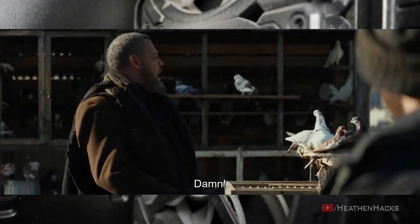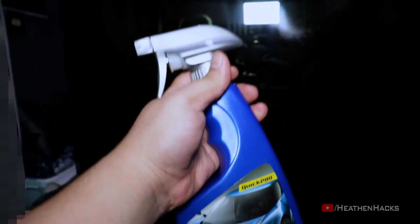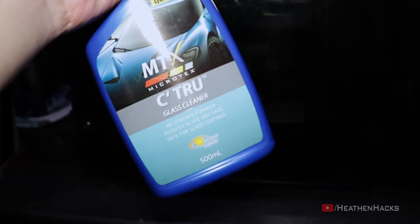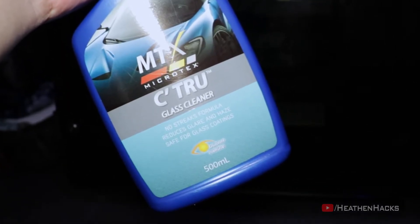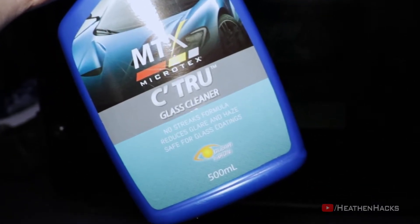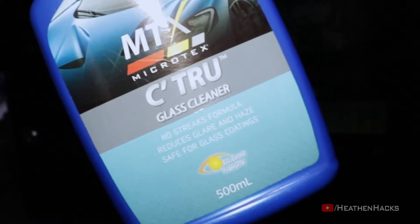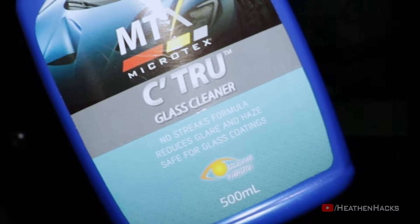Look at that! Damn! Okay, first up, let's clean the tempered glass side panels. To do that, I'm going to use this glass cleaner together with a microfiber cloth. This is for car windows and according to where I bought it from, it's safe to use on tempered glass. And since this is safe to use on glass coatings as well, it won't be a problem for my tinted side panels.